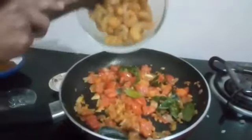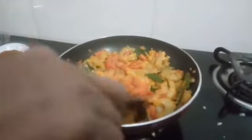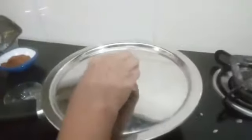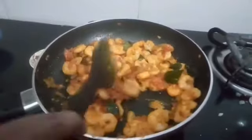Now add the prawn — I have taken medium-sized prawn. If you take a flat pan it will be very easy to cook. Don't add water, as prawn releases water. Let it cook and close the lid.